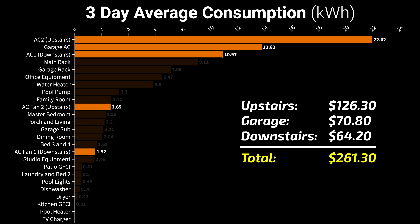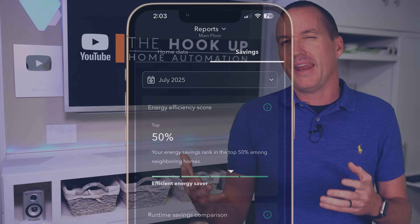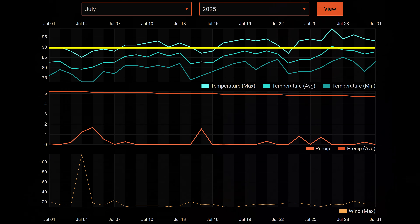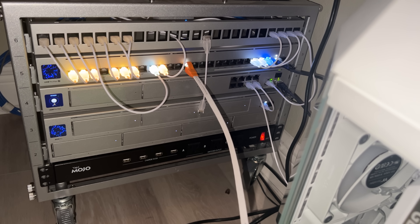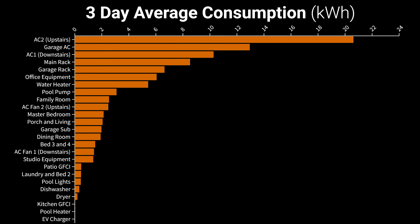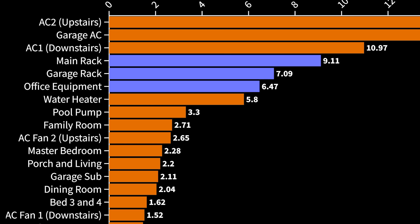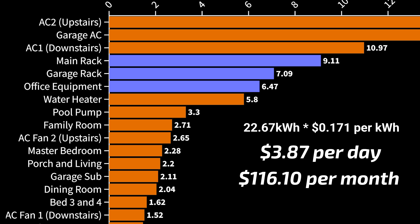I'm spending around $262 a month in hot summer months just to cool my house, which might be typical for a house my size in Tampa when it's consistently over 90 degrees. My second not-so-typical expense is a massively overbuilt network, security camera setup, a NAS, and three fairly powerful desktop computers. Those three areas — main rack, office equipment, and garage rack — together used an average of 22.67 kilowatt hours per day, about $3.87 or $116 a month.